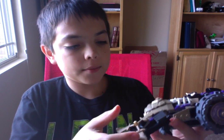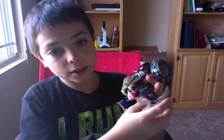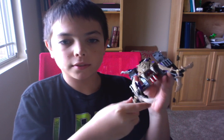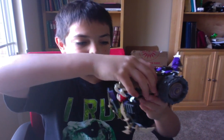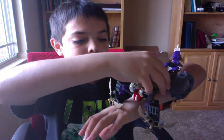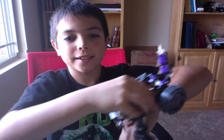So the main thing I like about this set is that when you roll it, these things go and swipe around and everything. It's really cool. I can't show you because of my Mac, but it does.